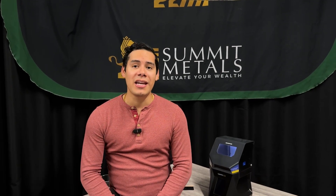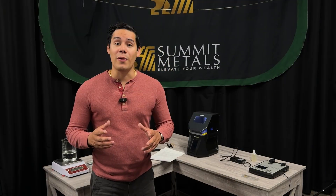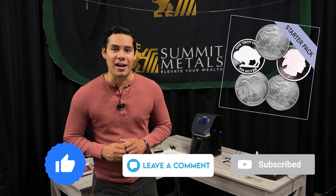Welcome everyone! My name is Jose and I'm with Summit Metals. Today we're going back in time to discuss how people used to authenticate gold and silver coins. So walk with me over here as we check things out. Before we get started, please like, comment and subscribe so you could be entered into winning a five ounce silver starter pack.